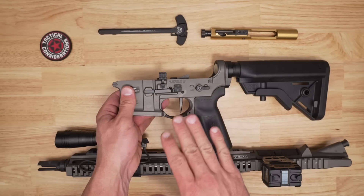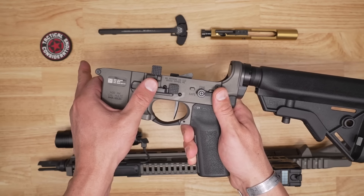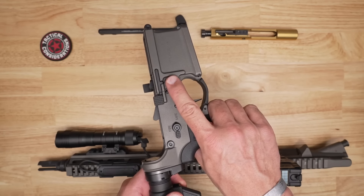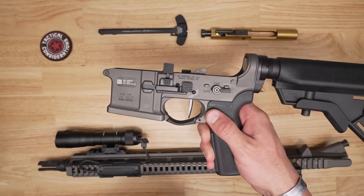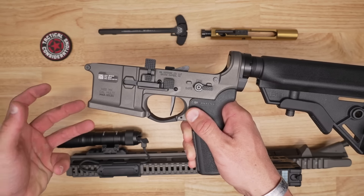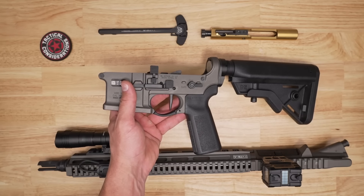This is a 100% ambidextrous lower receiver. Whether it's the bolt release on the standard left side or the right-sided bolt release, you can run this with your trigger finger whether it's the mag release or the bolt release. If you're a lefty, this is where it really becomes awesome — you have your bolt release and your mag release on your side too. So lefties are getting a lot of love on this one.